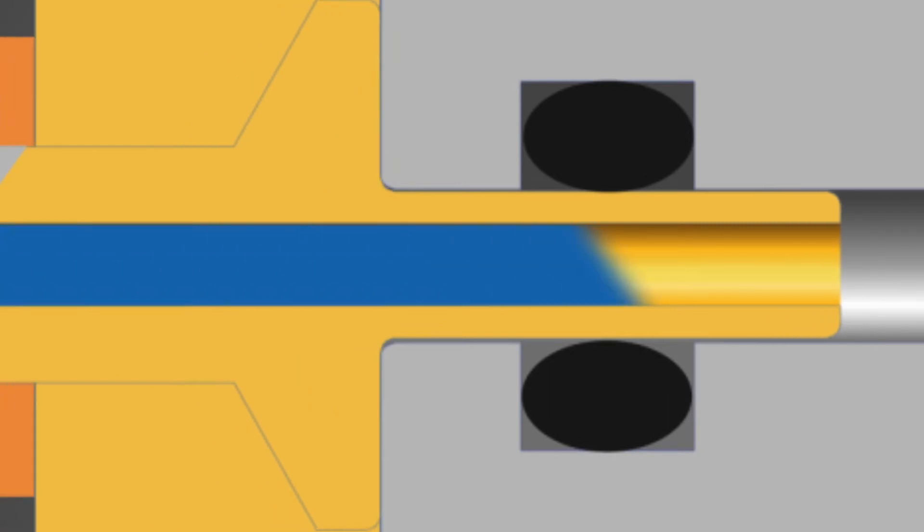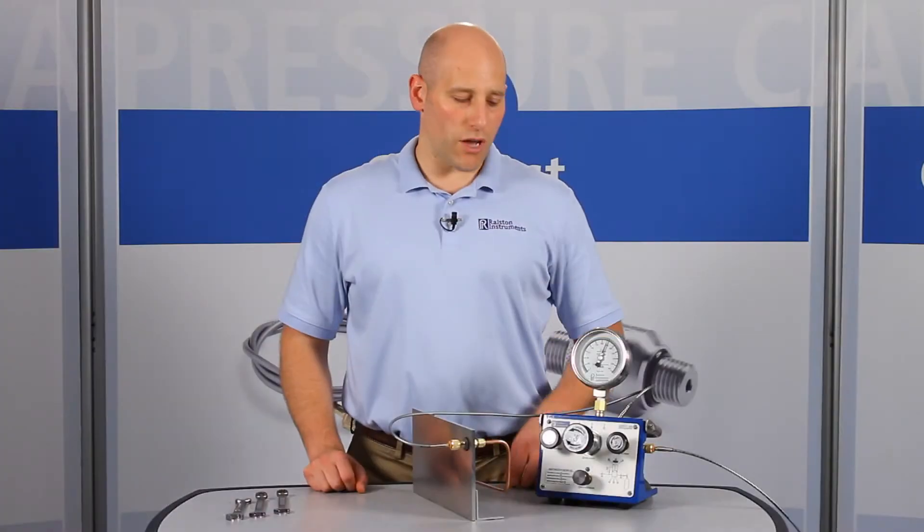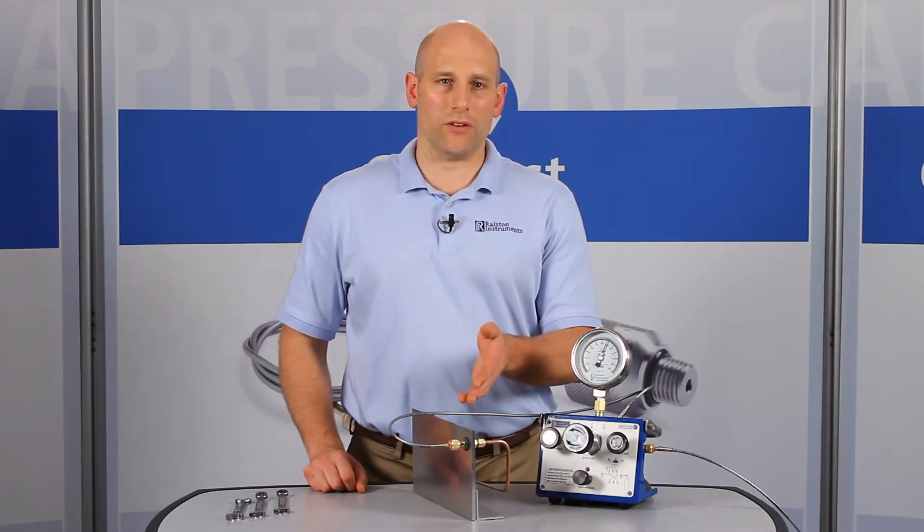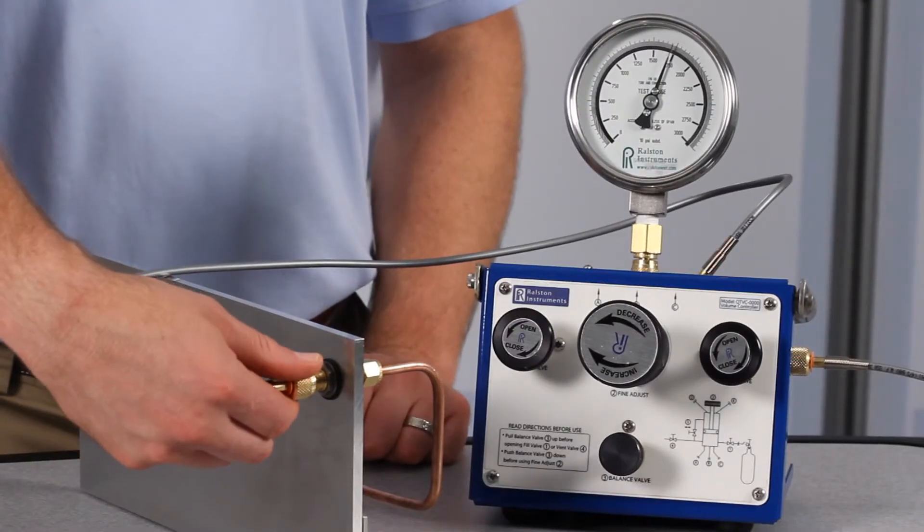And unlike some designs, these fittings won't weep. When you're done, if you forget to vent off the pressure with a valve, the Ralston Quick Test connection will safely self-vent instead of blowing off.